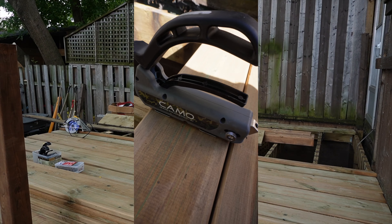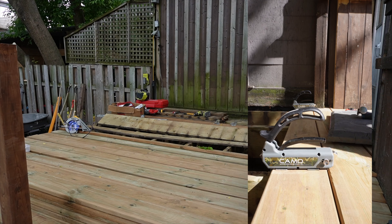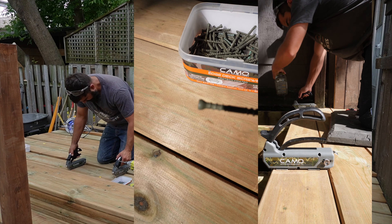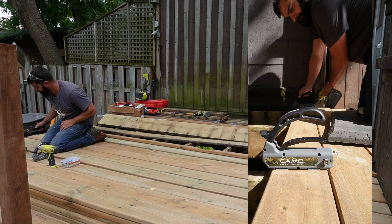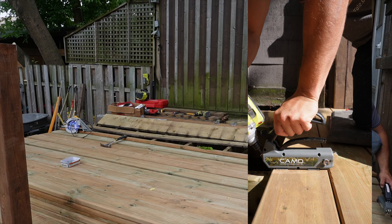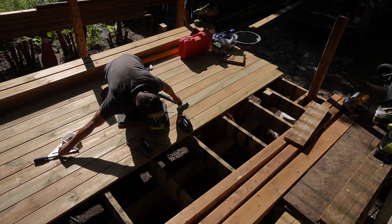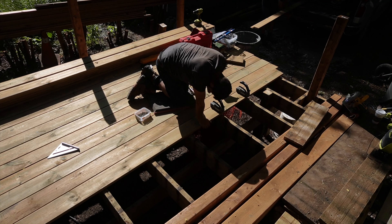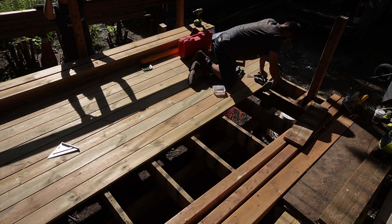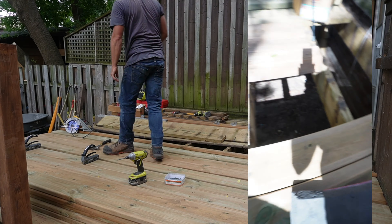For decking we went with pressure treated five-and-a-half inch deck boards, but we used the CAMO fastening system which drives the screws in at a 45-degree angle on each side to help hide them. It comes with a specialized screw with a small head that uses a Torx bit. The system is great if you'd like to not see the screw heads along the top of the board and it's great for a clean look with no visible fasteners. It's also great if you plan on staining or finishing the deck because when you come back to pressure wash and sand the deck you don't have to worry about hitting any screw heads with the sander since they're sunken below on the angle. So if you plan on building a deck and don't like to see screw heads and plan on staining every couple of seasons, consider the CAMO fastening system.